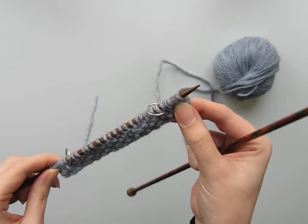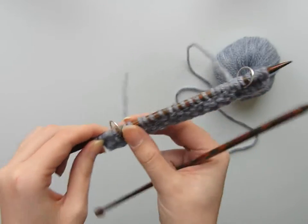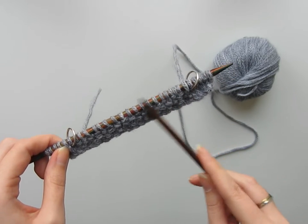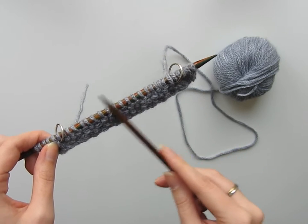I'm creating a selvage of five stitches, so you can see one, two, three, four, five, and I've got my marker — and likewise on this edge too. In between I'm working a moss stitch, which some of you might call a seed stitch, just so you can get a good comparison between the edging and the main body of the work.